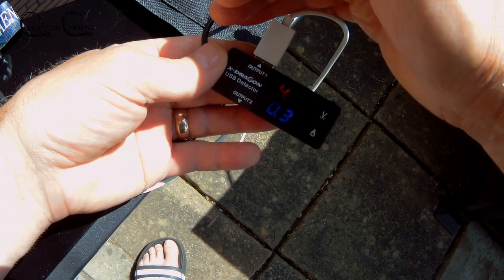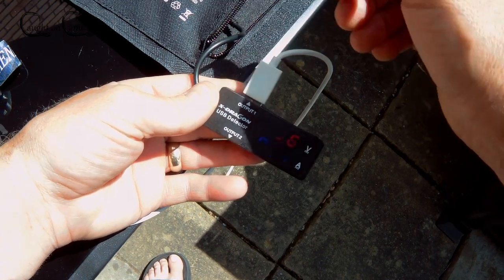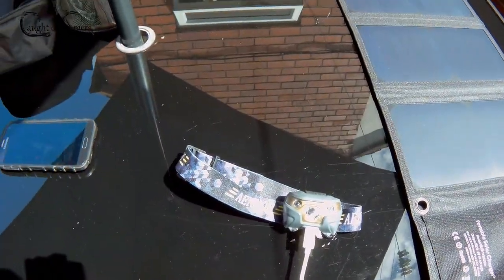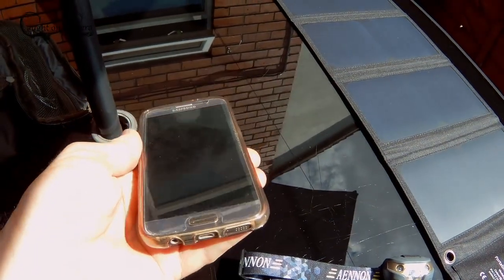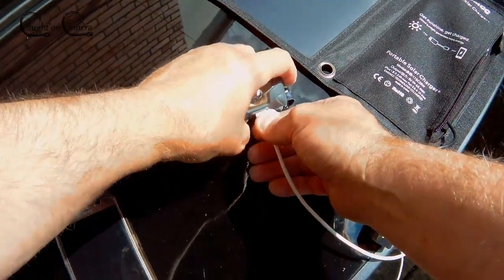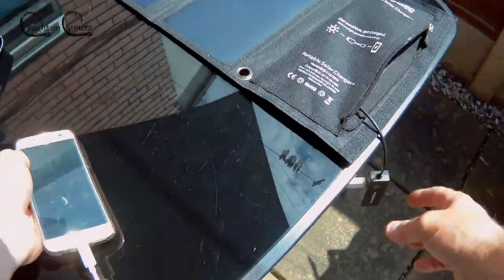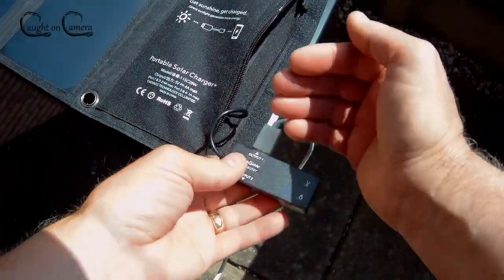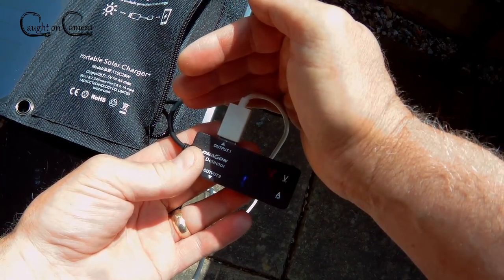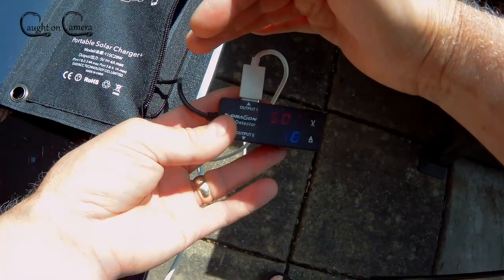That's a nice steady output there. I was looking through various solar panels on websites, particularly Amazon. I had a look at the reviews on this one, then flicked over to another website and looked at the Ridge Monkey which was rated at 16 watt output, but that was 30 pounds more expensive than this and it only had two outputs. So I came back to Amazon, looked through the reviews again on this one, and opted for this — and I'm really happy with it. That's drawing virtually the same as what it does from the 230 volt socket.